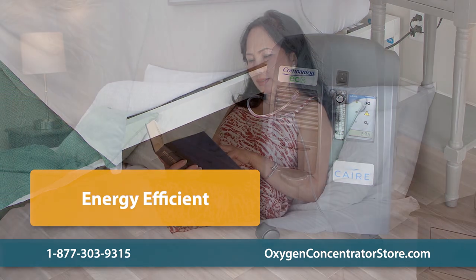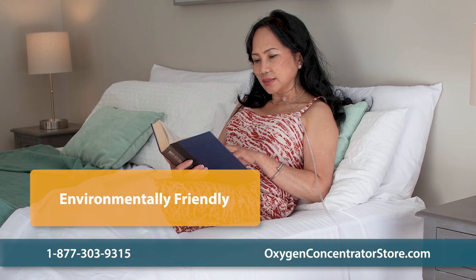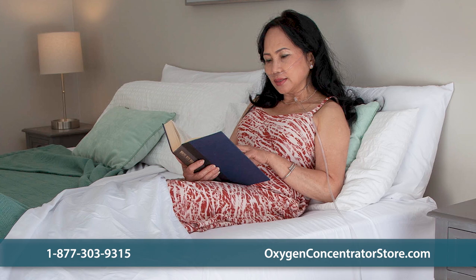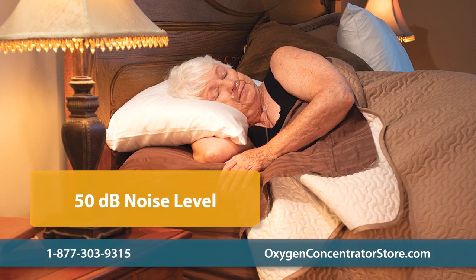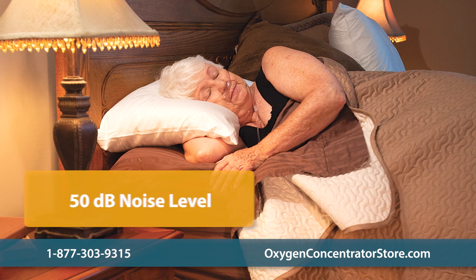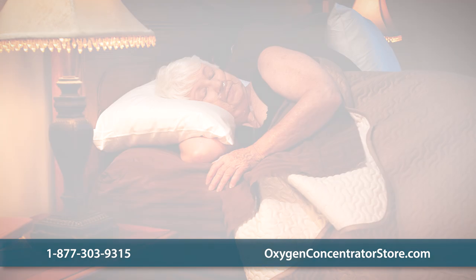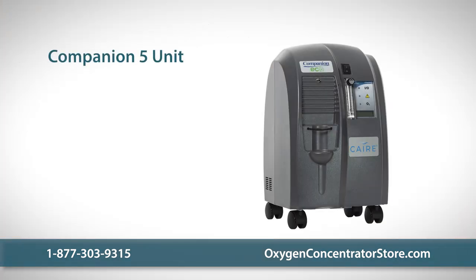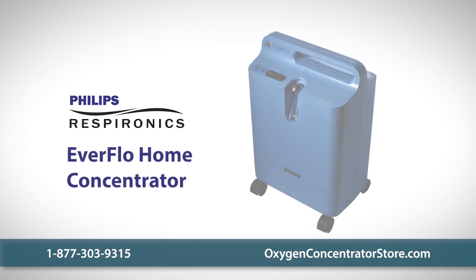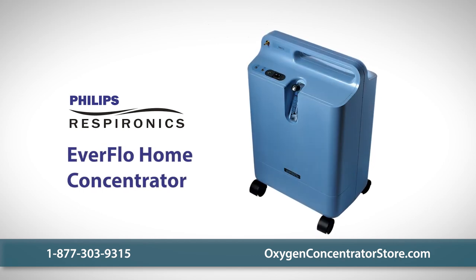At its highest settings, the Companion 5 uses 350 watts of electricity, making it one of the most energy-efficient and environmentally friendly stationary oxygen concentrators. With a noise level of only 50 decibels, the unit is no louder than a quiet conversation, making it ideal for use during sleep. The Companion 5 package includes the unit, a cannula, and a user manual.